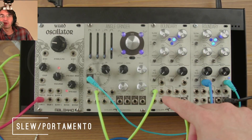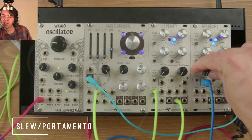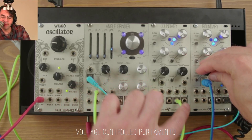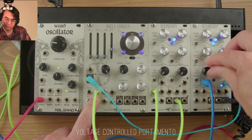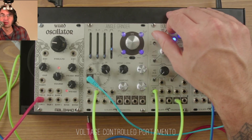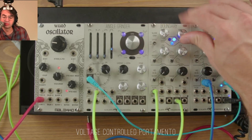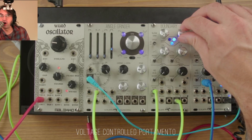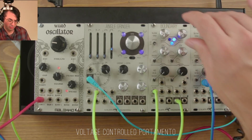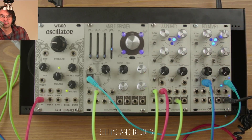The slew input on the boundary can be used for gates, but also for CV. Here we've got a volts-per-octave sequence going through the boundary and out to the volts-per-octave input on the angle grinder. Turning up the rise can slow the rise, and turning up the fall can slow the fall. Adding some voltage control can make for some pretty fun sequences.